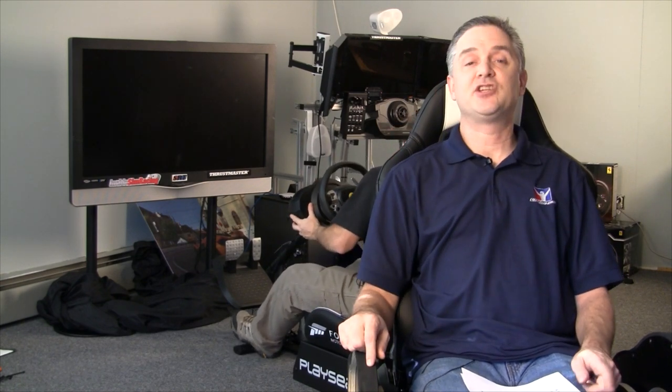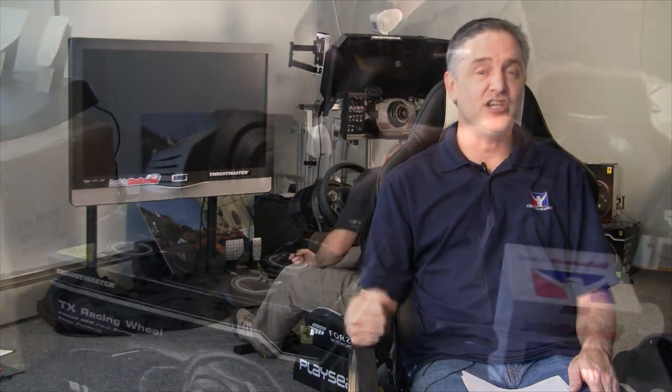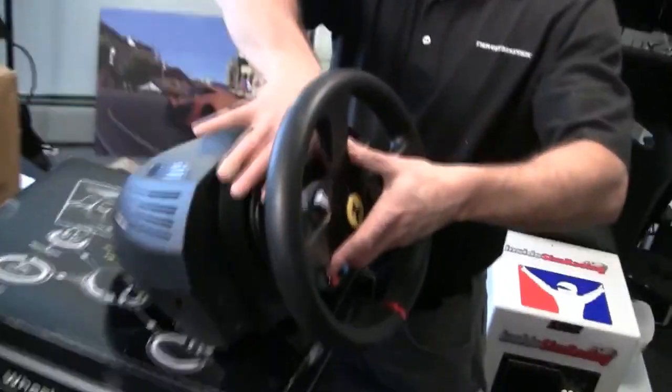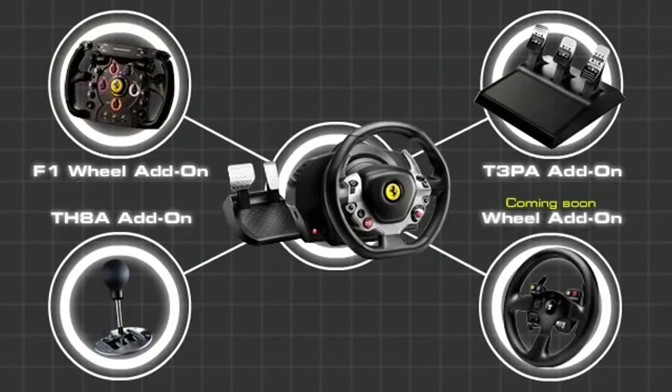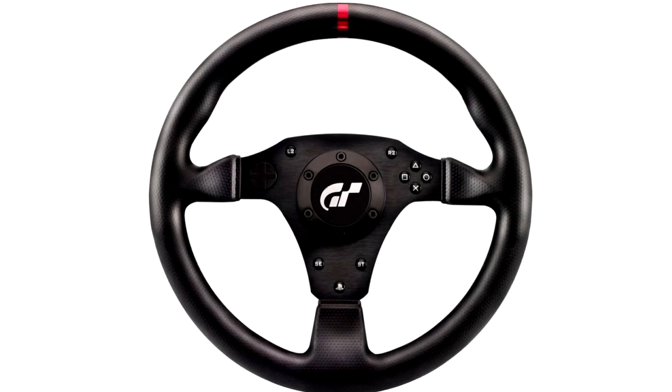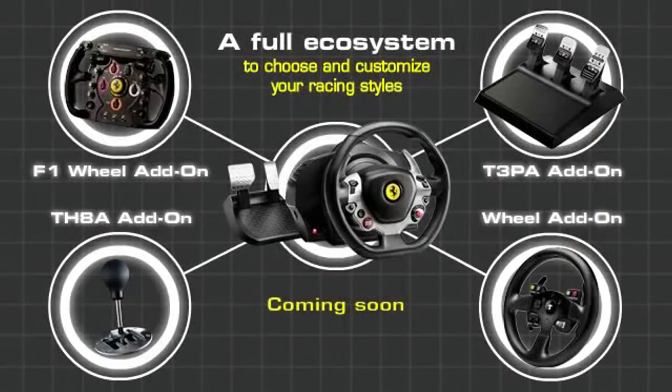People were also unsure about rim compatibility — the Formula One rim and the GTE rim are compatible with that base, as we showed during our unboxing. You will be able to use the F1 rim and the GTE rim on it. The GT rim, however, is probably not going to be compatible, since that's a PlayStation Gran Turismo wheel.